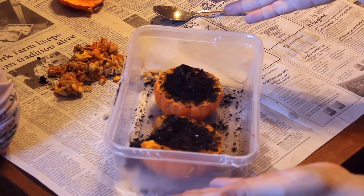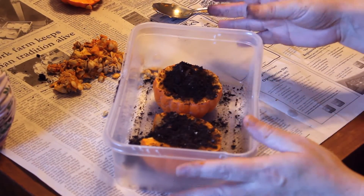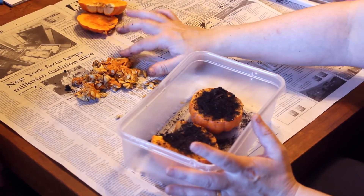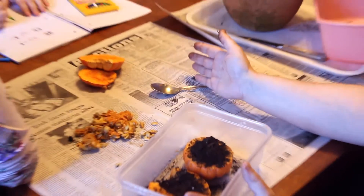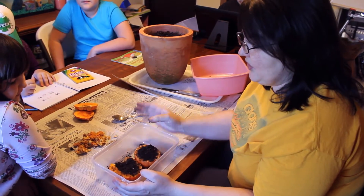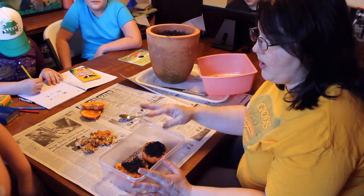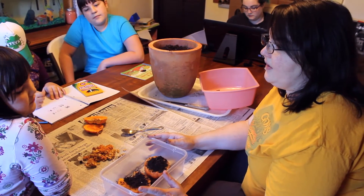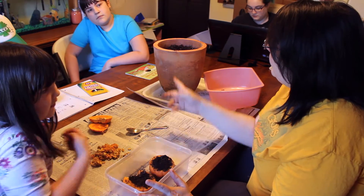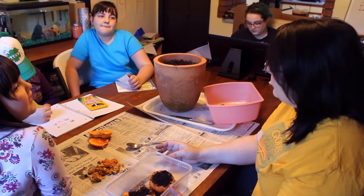That was perfect! We just planted the seeds. We put three seeds in each of the little Jack B. Little pumpkins, and the rest we're going to lay out on a paper towel so we'll have more seeds for next year. So that was our experiment — this is day one. We're going to put a little water on it, set it out on the back porch, and follow its progress. It's going to start growing!